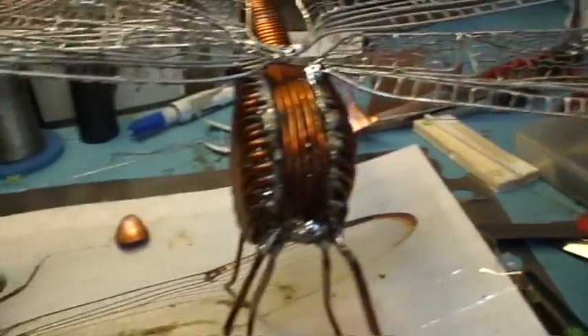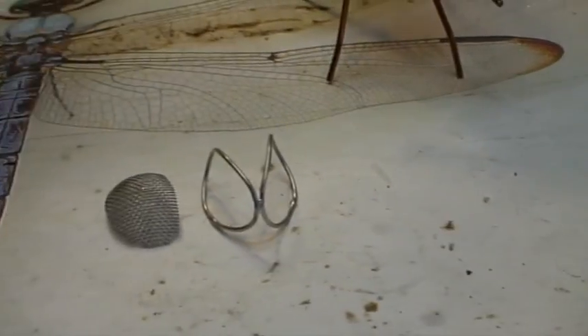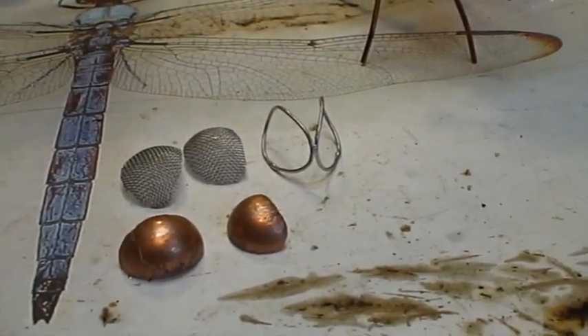I'd just like to show you what's involved. I've now got to build a head for the Dragonfly, and these are the parts. So there we have the two rings that make up the eye socket, there are the two eye meshes, and those two parts make up the head and the mouth.